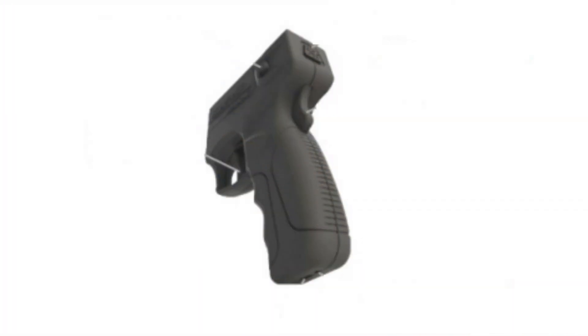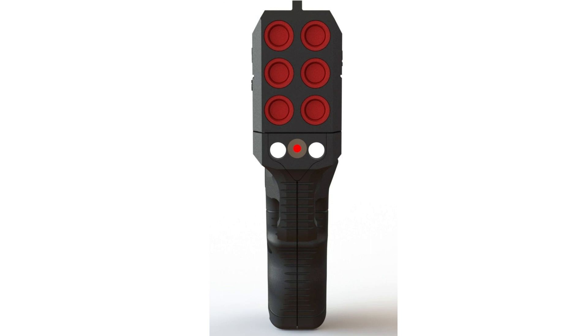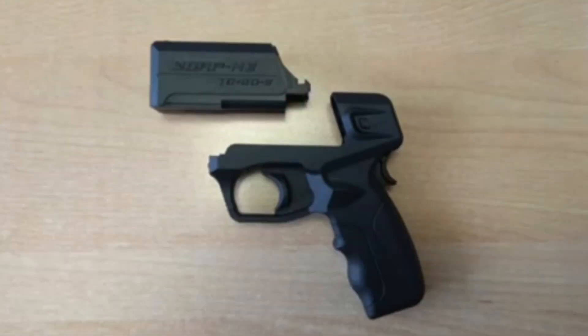To activate the flashlight with two LEDs, press the flashlight button until it stops. The button has two fixed positions: on or off. Simultaneously with the flashlight, the battery charge level indicator is lit. The red light indicates that the battery level is low and it is necessary to charge the device. To deactivate the flashlight, press the flashlight button again.